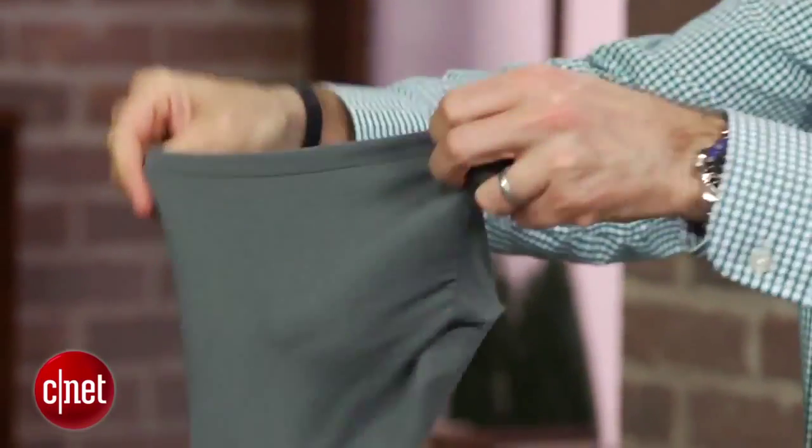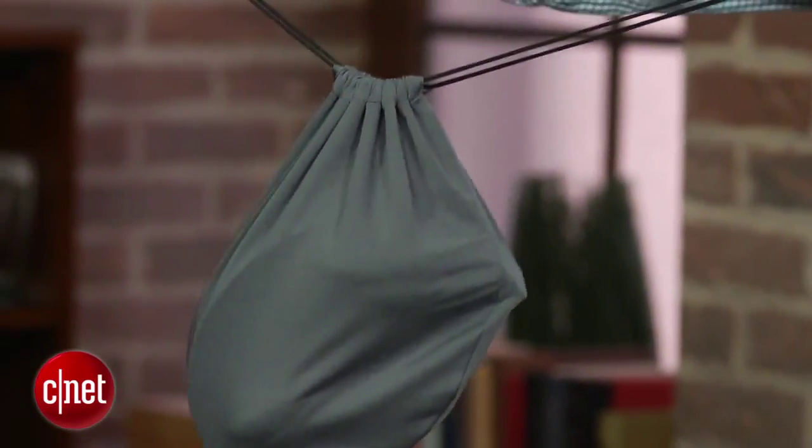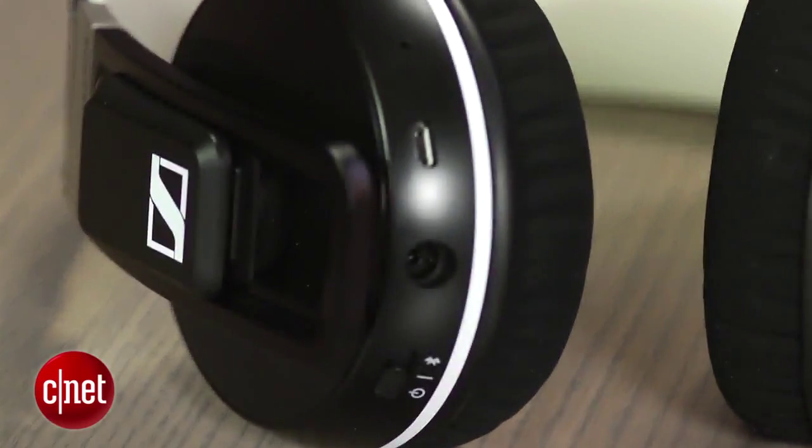The sound quality isn't disappointing, however. As I said, this is one of the best sounding wireless headphones and may even sound better than the more expensive Momentum Wireless, depending on your audio taste.